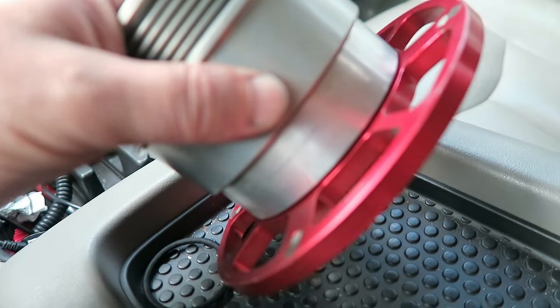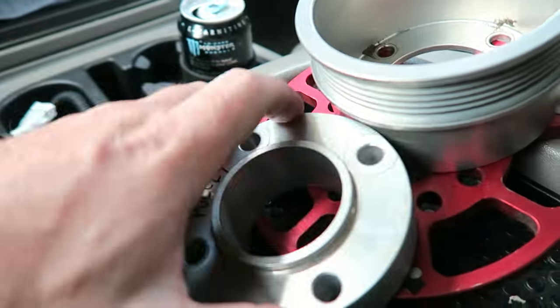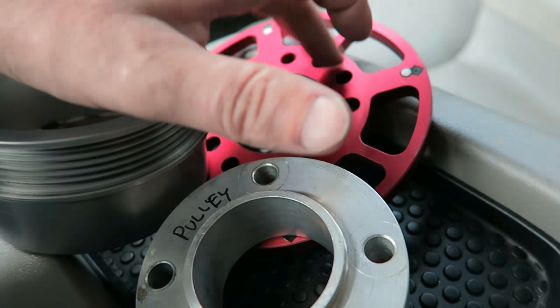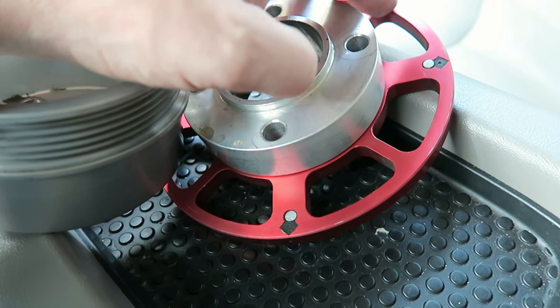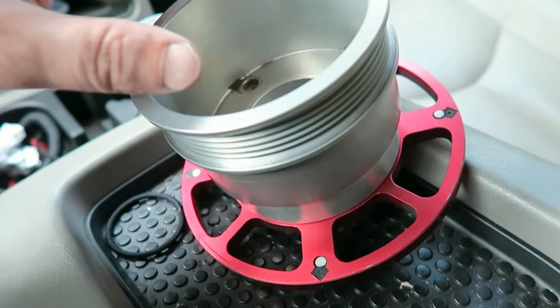Basically just headed over there — he's got a lathe. I've got to turn this spacer, this crank pulley spacer, down. I want to run this crank trigger, but I don't want to space out the rest of the pulleys. So we're gonna just turn this thing down the thickness of this crank trigger wheel, so all the belts and stuff will still line up.